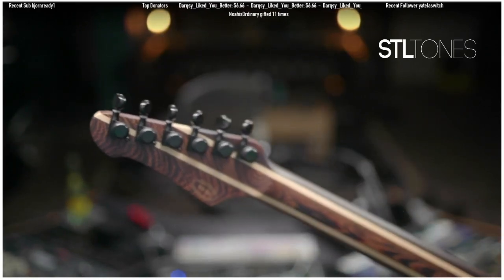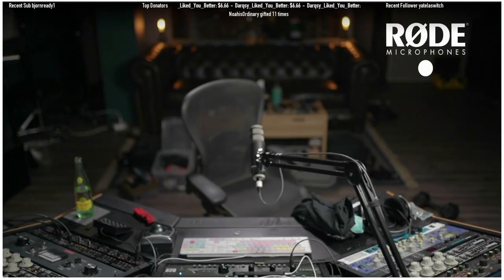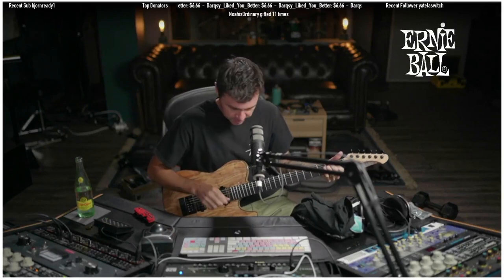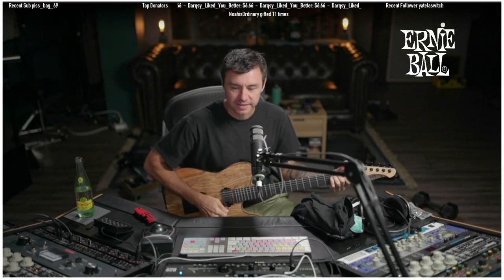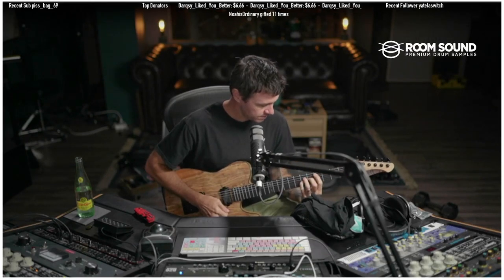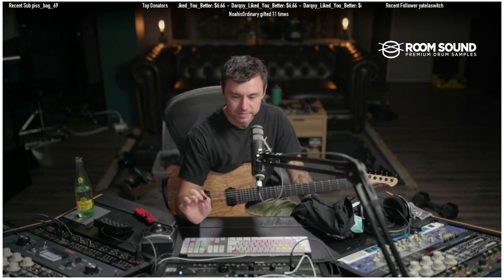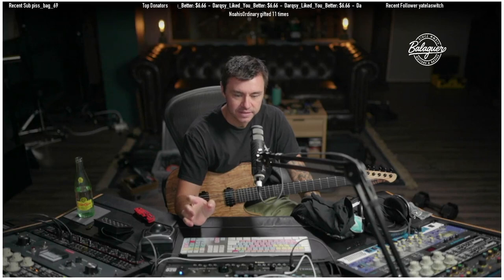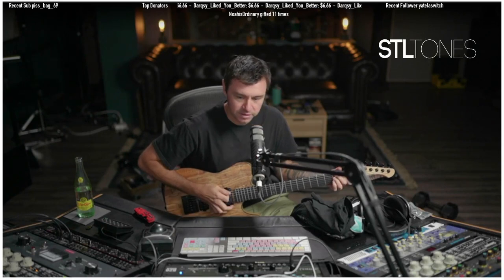Oh, so great. Wow. I can't believe that it shipped straight from Pennsylvania like a week ago because it got delayed, and then showed up here perfectly in tune. Evertune always.